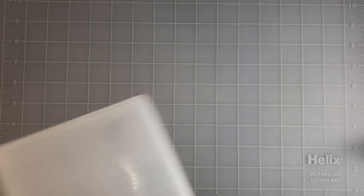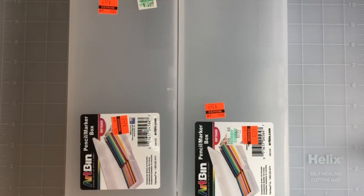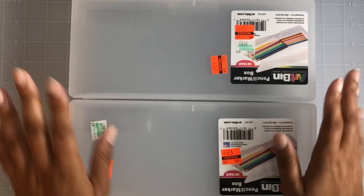I found these two storage cases, which I thought would be great for all the different colored pencils, pens, and stuff that you guys have seen me haul. They were $2.49 apiece — I only saw two, so I got them both. Happy to have those for some storage.